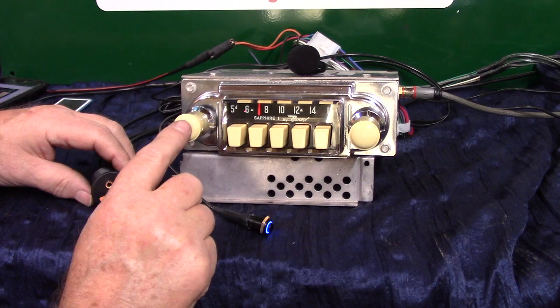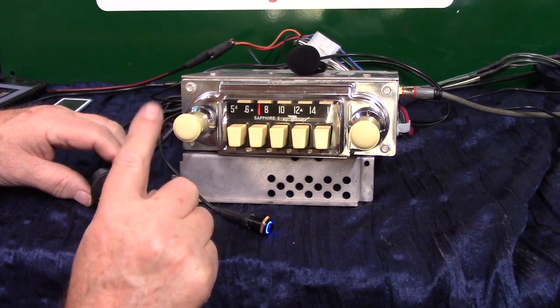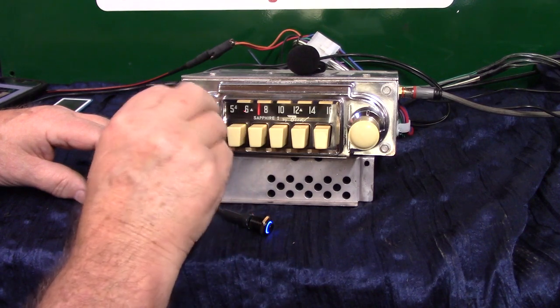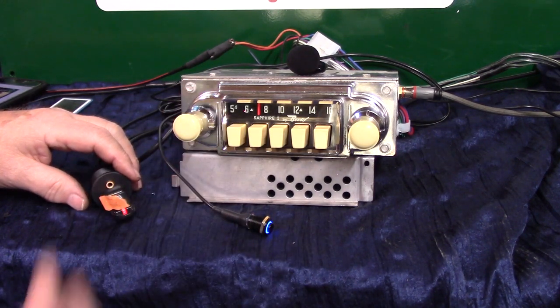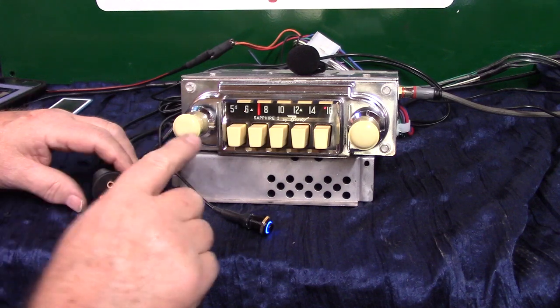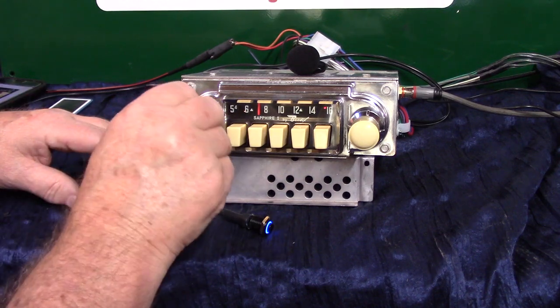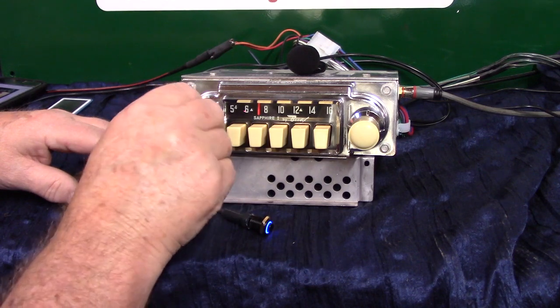With the volume knob you can do the same thing. We went up twice for Bluetooth — if you go down, it puts it in pause and goes right back to radio. So you've got multiple ways of working it; it takes a little while to get used to but it's pretty neat. Take the volume knob down twice and you go right back to the thumb drive.